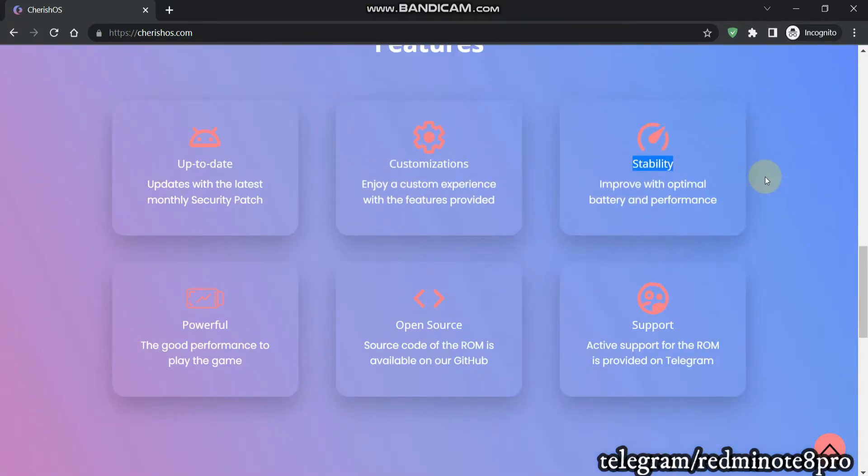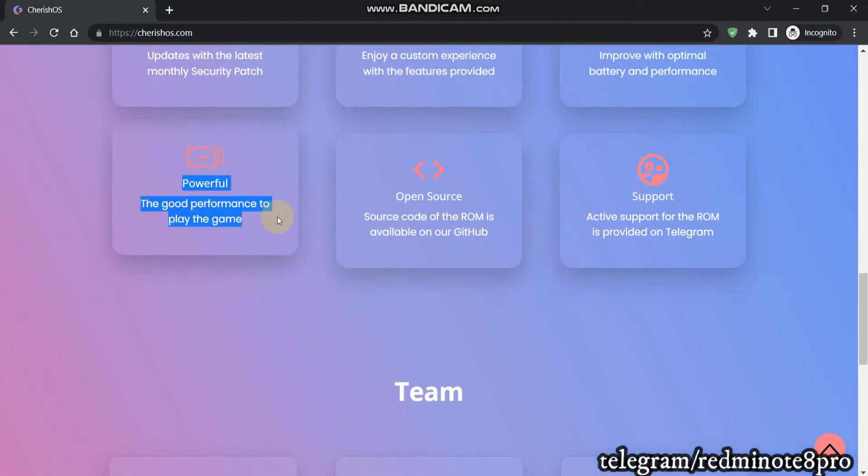Third feature is stability. With the latest version I felt it is a stable ROM in the Android 12 segment. Coming to performance, I have played games and I must say it stutters a little bit, but it is definitely better than Pixel Experience Plus or the standard Pixel Experience ROM. I have tried all Pixel Experience variations — Android 12, 12L, and 13 — and I must say that in the Android 12 and 12L segment, Cherish OS gives better gaming performance than Pixel Experience.